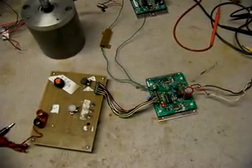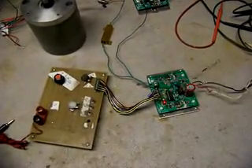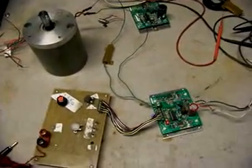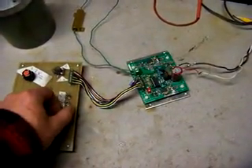This is a demonstration of the standard servo type H-bridge motor controller operating at 50 volts. It's a NEMATEC motor. I've got the brake on here.